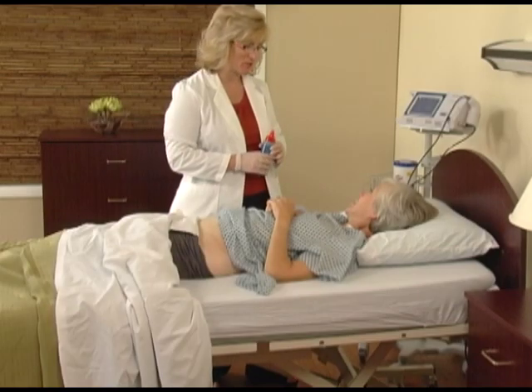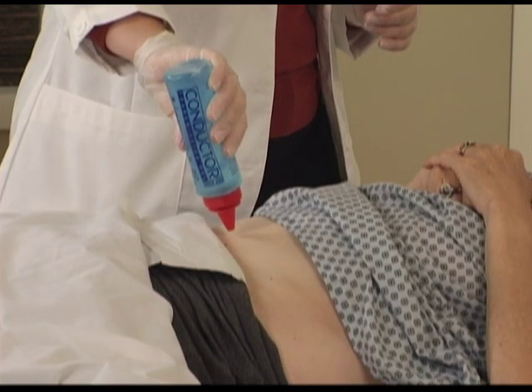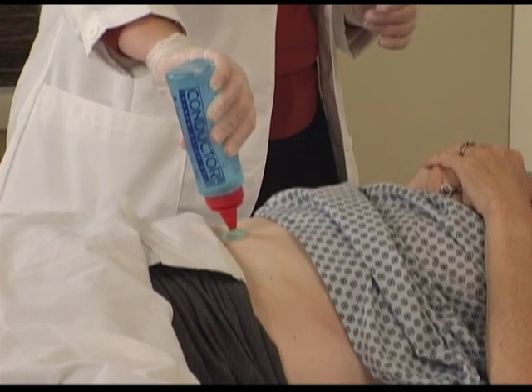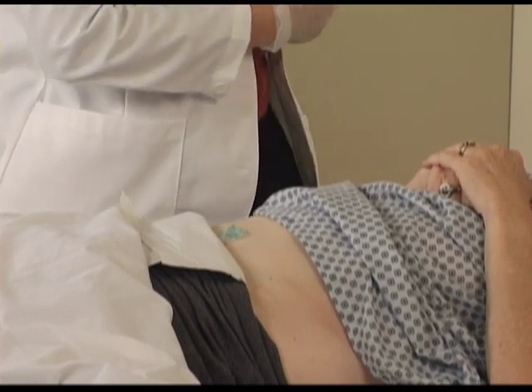Ultrasound gel promotes the conduction of the ultrasound waves. You'll want to use an adequate amount of water-soluble ultrasound gel when conducting the scan. Consider the size of a quarter when applying the gel.